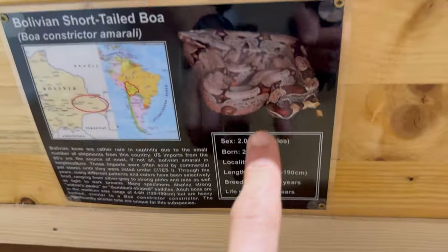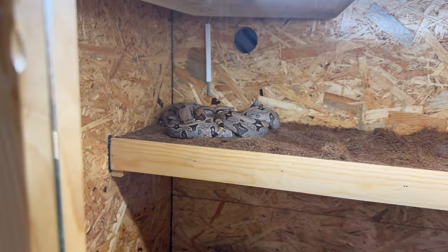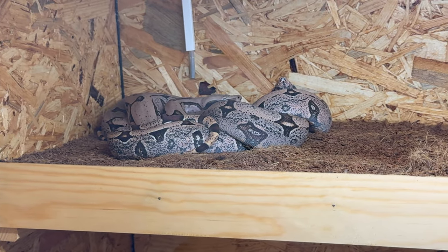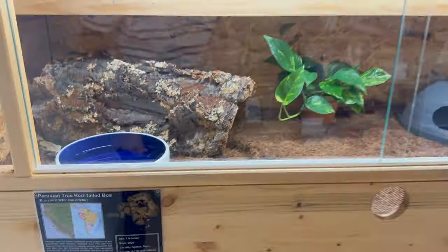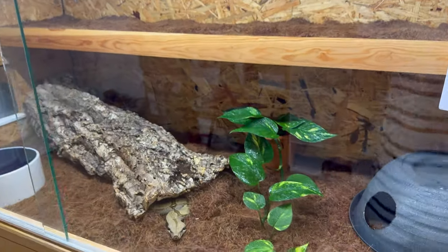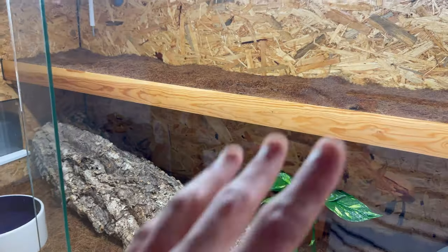This is the very speckled male — very speckled, peaked saddles, nice contrast, very beautiful animal. You can see my cages and the setup; I went over it before. It's pretty straightforward, nothing fancy, just this elevated shelf.